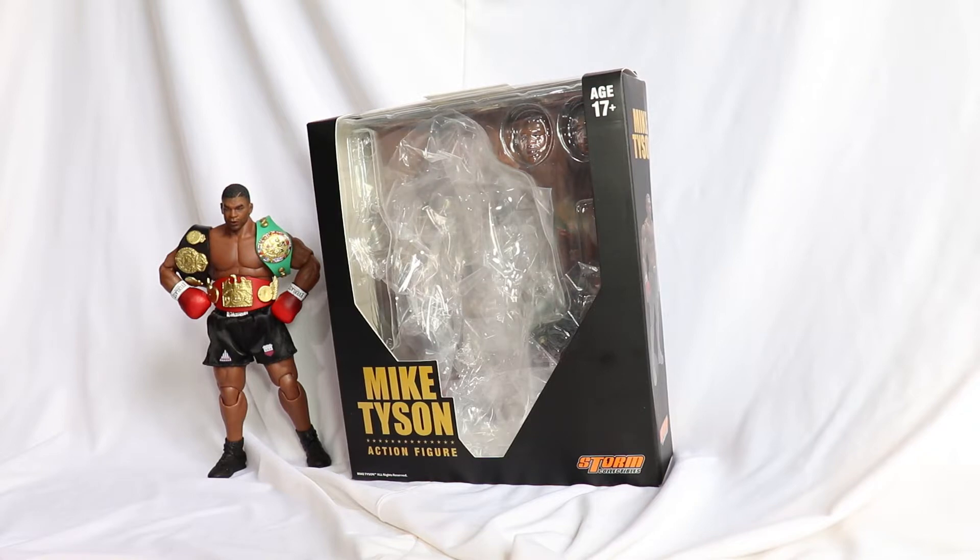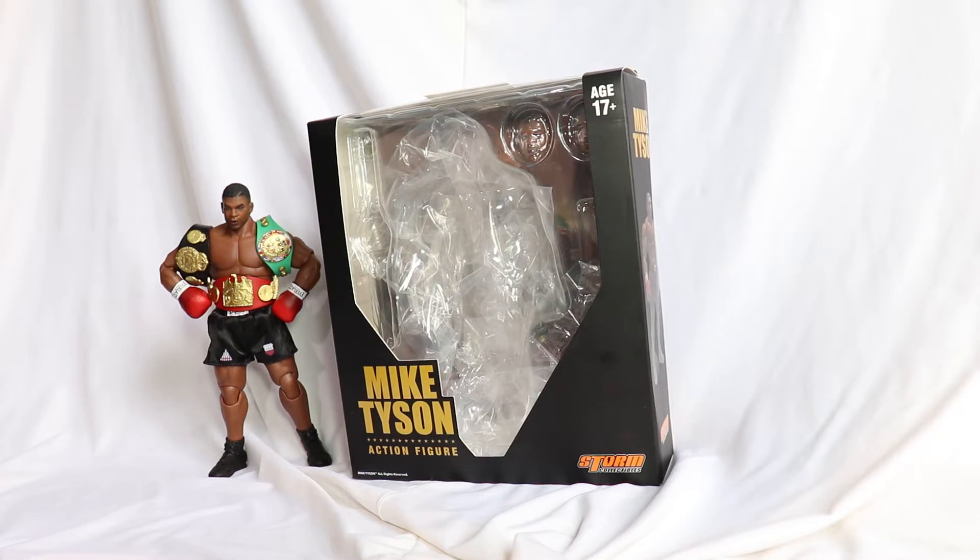Because I'm such a big fan, I decided to give Storm's figure a chance. And I can tell you, I don't regret it. You'll see throughout the review just how good this figure turned out. And now the gate is open! In terms of athletes, the only other one I'd want now — I really hope Storm gets the license — would be basketball players. A Michael Jordan would easily find a place in my collection. Anyway, let's start the review.